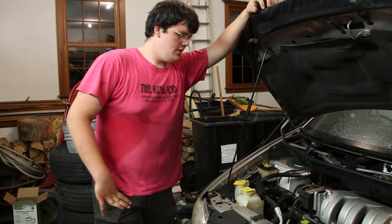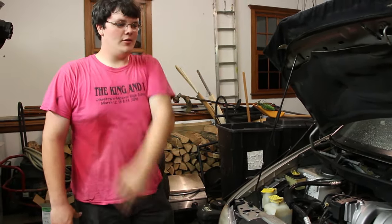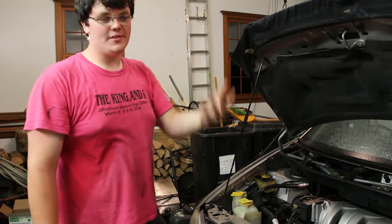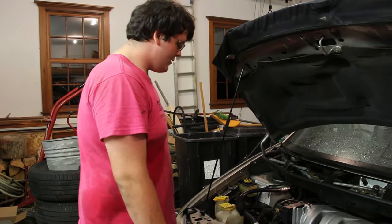Hey, how's everybody doing today? Sorry about the look — me and William have been working all day, hair is greasy. You know how it is if you work on cars.